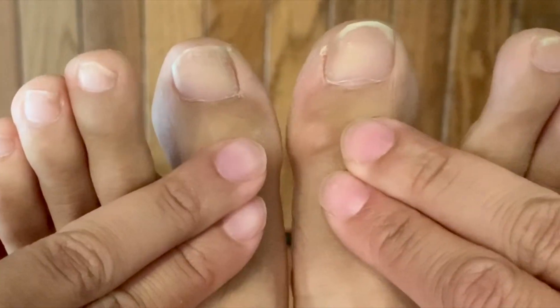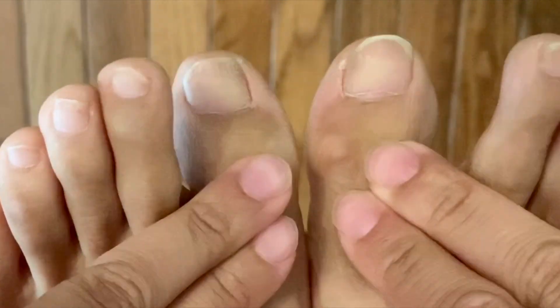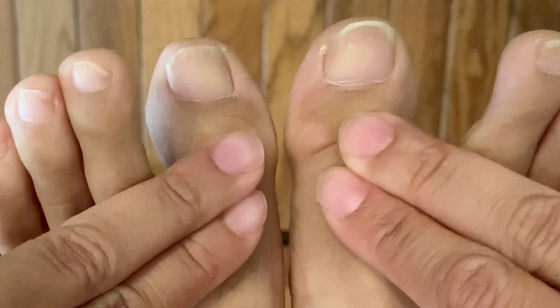Next we will look at your big toe strength. Your partner will place their hands on top of your big toes and resist as you attempt to pull your toes towards your shins.